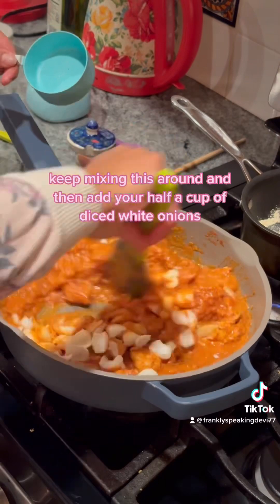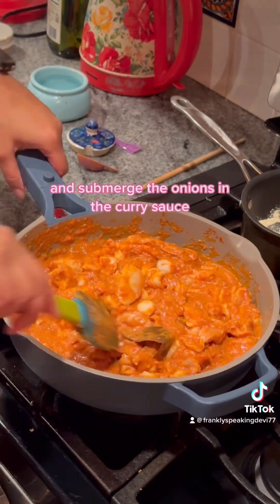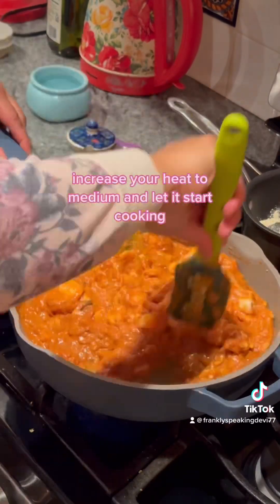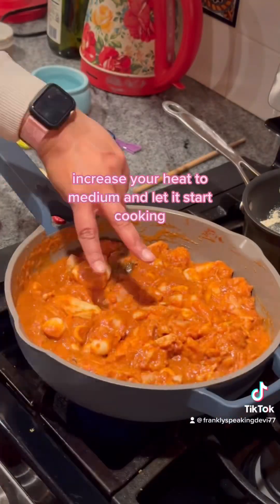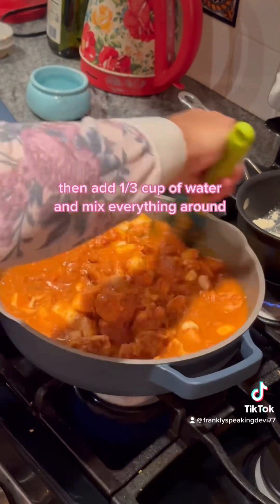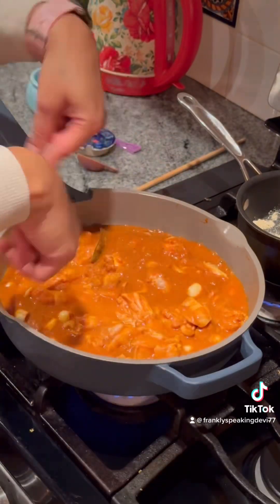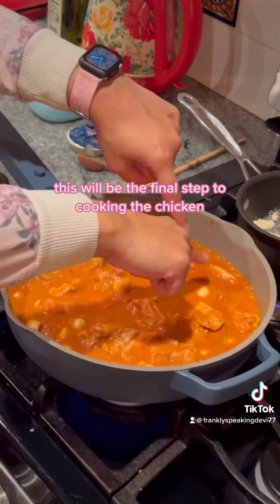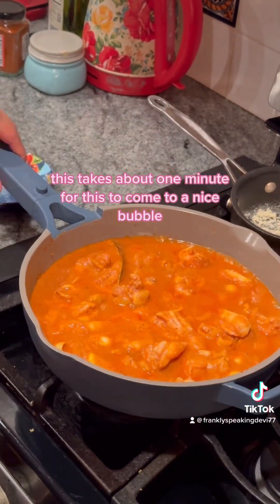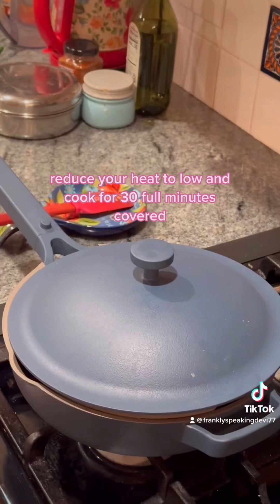Add your half a cup of diced white onions and submerge the onions in the curry sauce. Increase your heat to medium and let it start cooking for about two minutes, then add one third cup of water and mix everything around. This will be the final step to cooking the chicken. Let this come to a nice bubble, which takes about one minute.